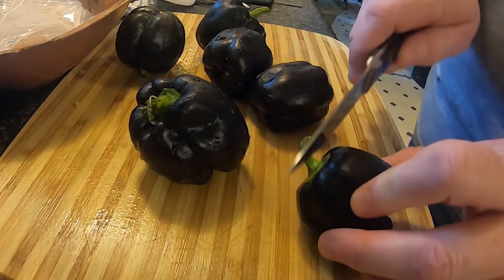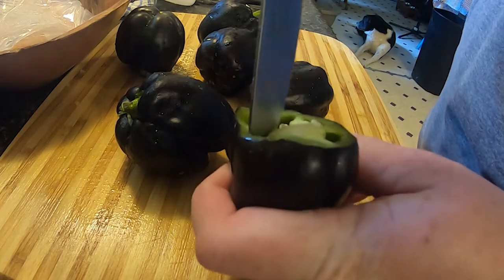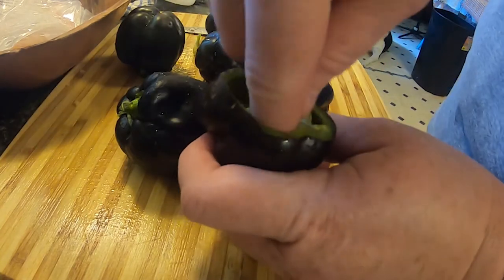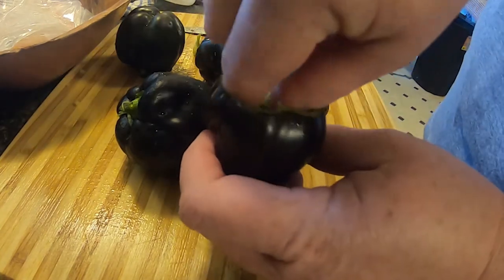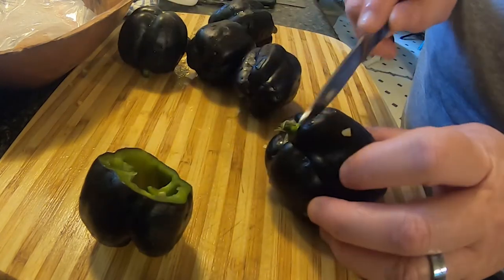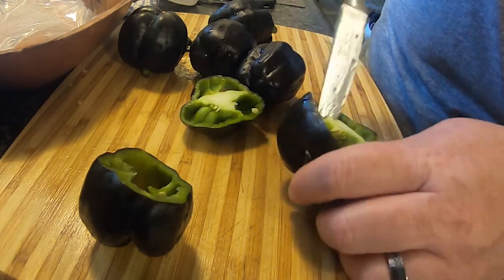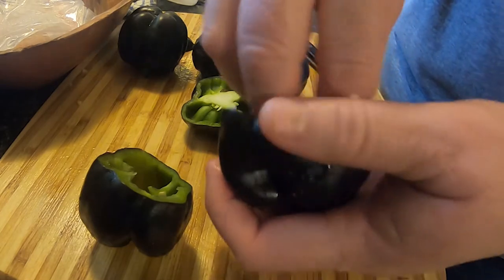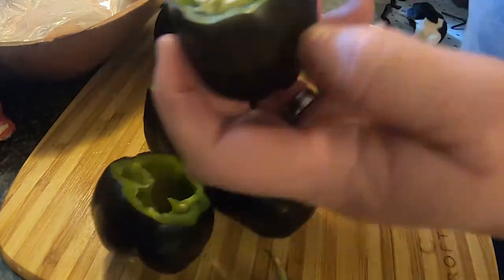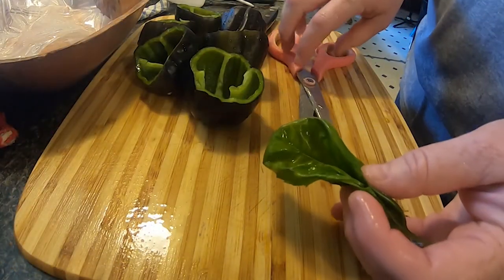Next I wash the peppers and clean them out. I'm only using six peppers since there's only two of us, so we don't need any more than six. After I've cleaned them out I go ahead and rinse them off again.